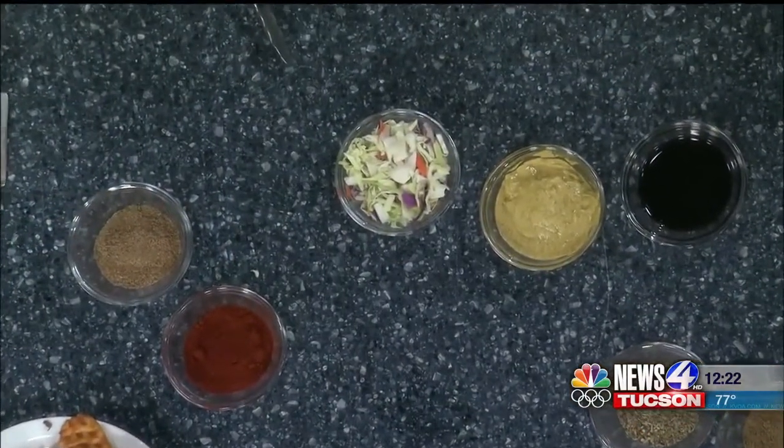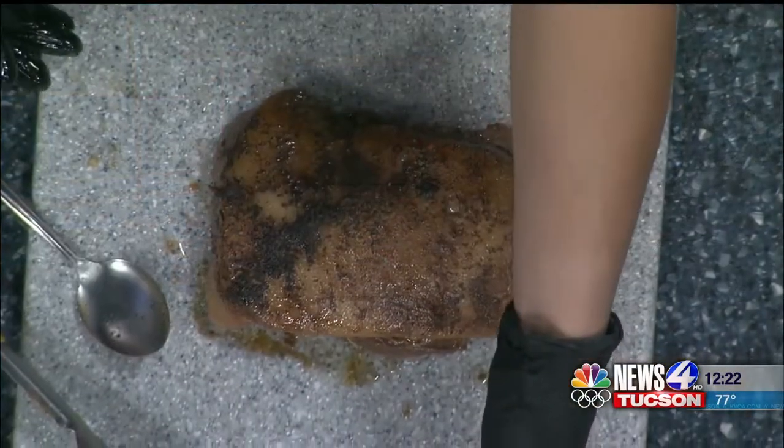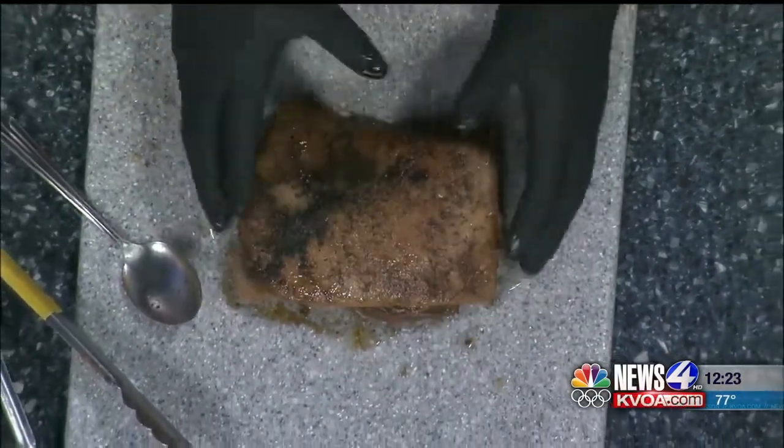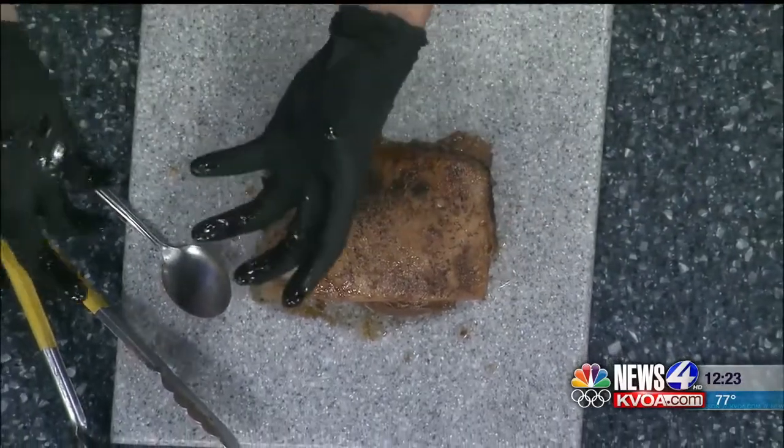Once you have that, mix it all together and rub it on your meat. Make sure you cover all surface areas. Once you've done that, grab one or two cups of deli mustard and lather it all around. Then set your meat aside and we're going to make our braising broth.